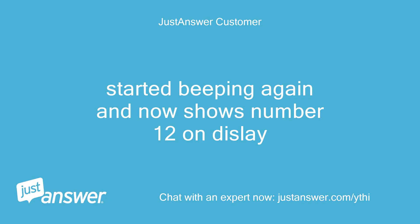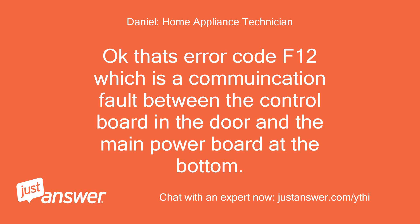Started beeping again and now shows number 12 on the display. That's error code F12, which is a communication fault between the control board in the door and the main power board at the bottom.